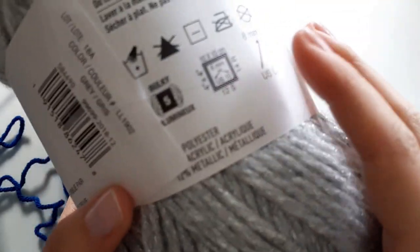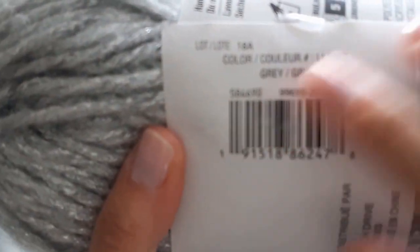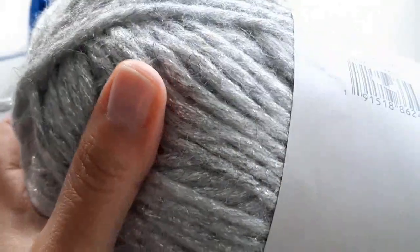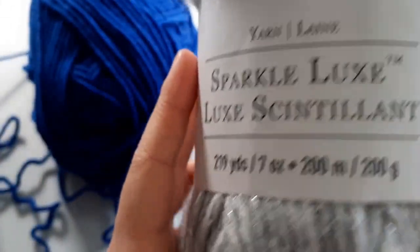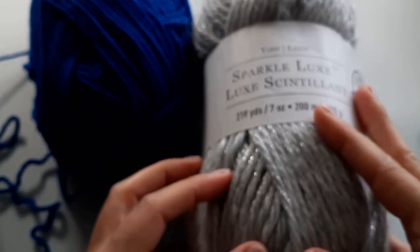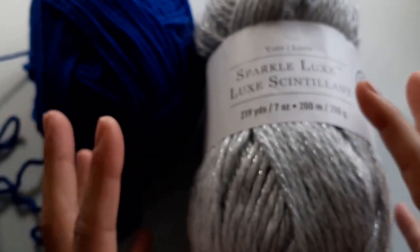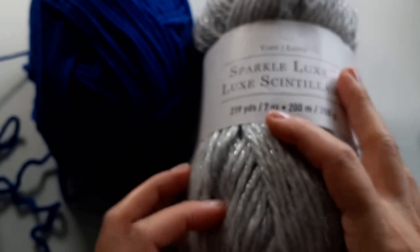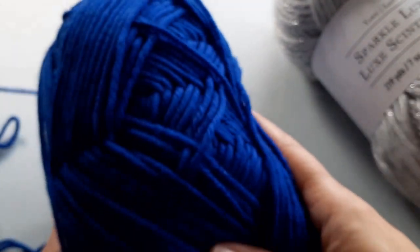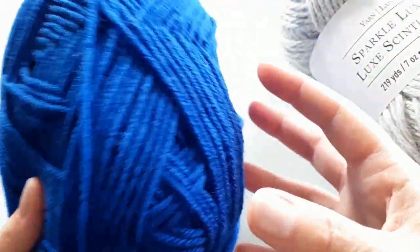I liked it because it had a little bit of sparkle, and also because it was on sale. This skein has 200 grams. I'm going to make this stocking a little bit larger — last year I did a stocking I'd call a medium size, and this one is going to be a little bit larger. For my contrasting color, I have this beautiful electric blue that I had left over — I only used a little bit of it for another project.